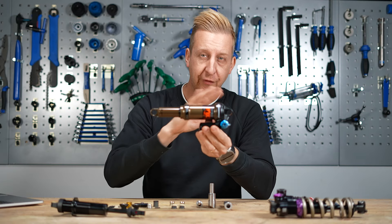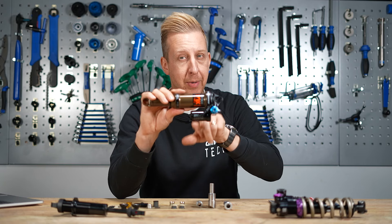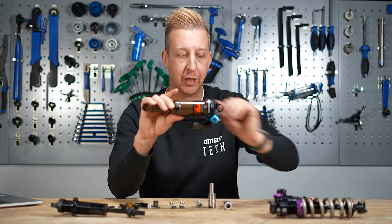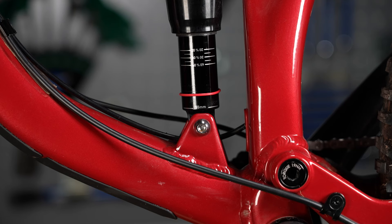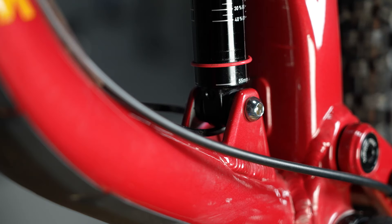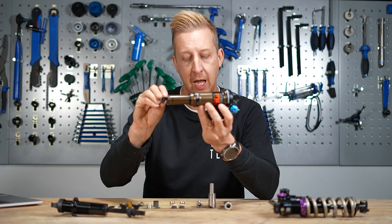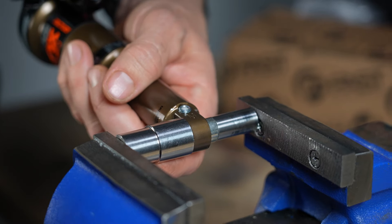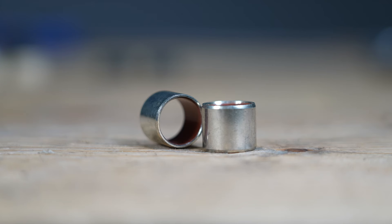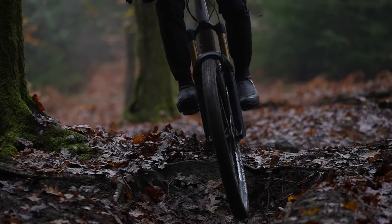Most rear shocks have a fairly similar layout. You have an eyelet at each end, you have the shock absorber, and you may or may not have a piggyback. This will be the same whether you have an air shock or a coil shock. When you mount these into a bike, you have the bolt that holds them in place, the hardware that passes through the shock itself, and then the actual bush that passes into the shock.